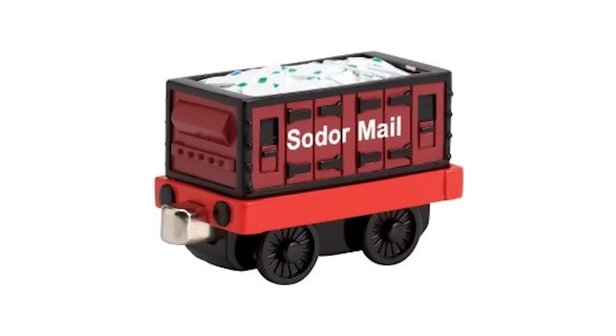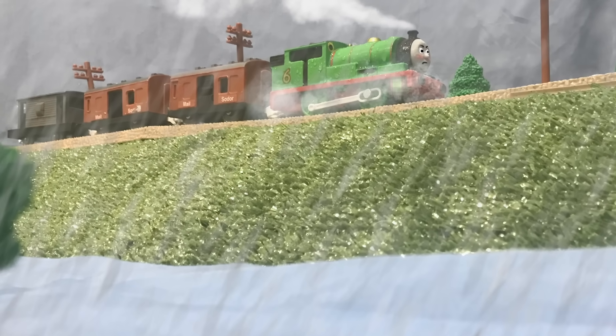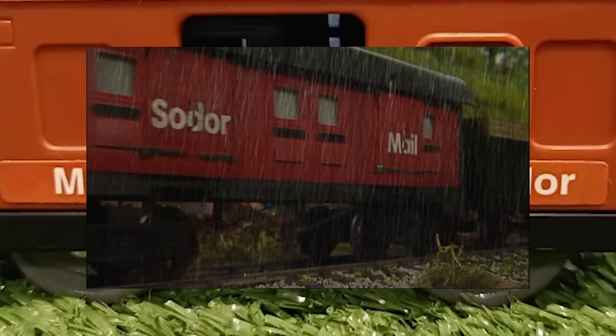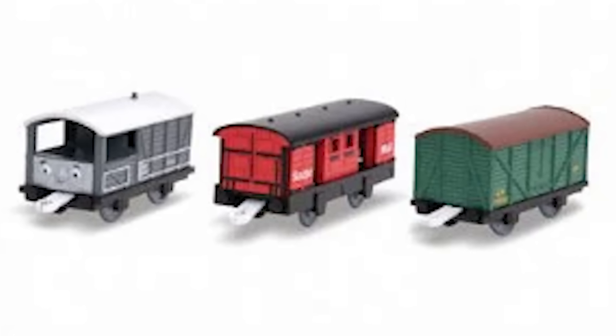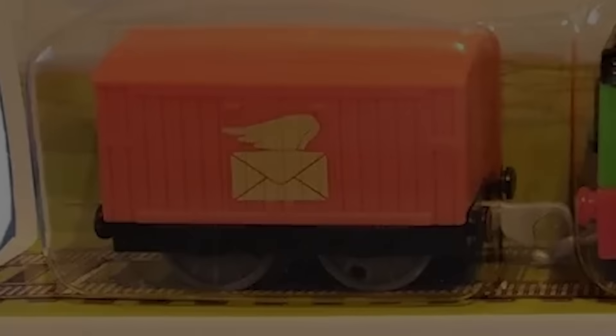Everyone hates on the take-along mail vans and I agree they suck. But people don't talk about the mail vans for Trackmaster. Why are they brown? What the hell is 'mail Sodor'? It's 'Sodor mail.' And when they finally redesigned it, it's sold in some random truck pack. Don't get me started on Trackmaster Revolution.